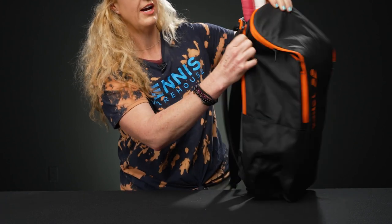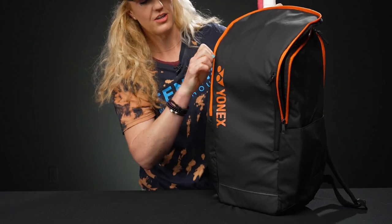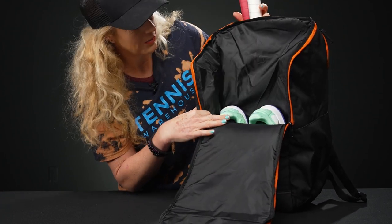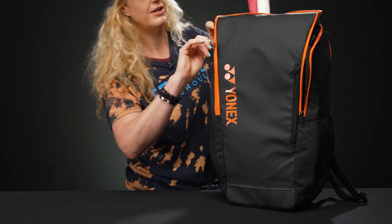Something else you'll love is that the zippers are lock zippers, so they will stay in place as you're headed to the courts. In front of that, we have a very large main compartment — this is going to be such a good spot for the rest of your gear. You can see my shoes are sitting down there but there's still tons of storage space, so whether you're bringing a whole change of clothes or just a towel and some water, throw it right in there.